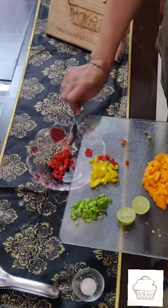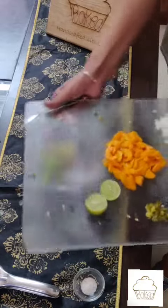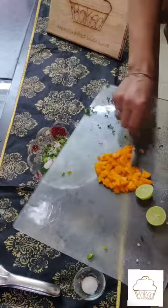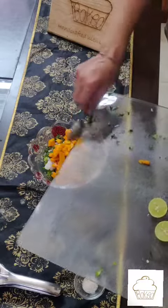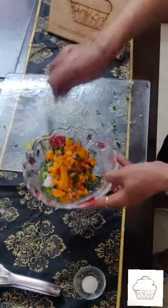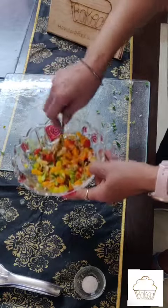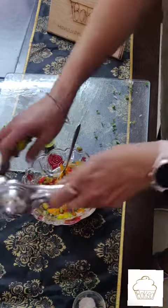Now all I'm going to do is take all my ingredients and toss them all together. You can also add in about 2 spoons of avocado, that also goes very well. I'm going to add in just a dash of salt — very little — and the lime juice.